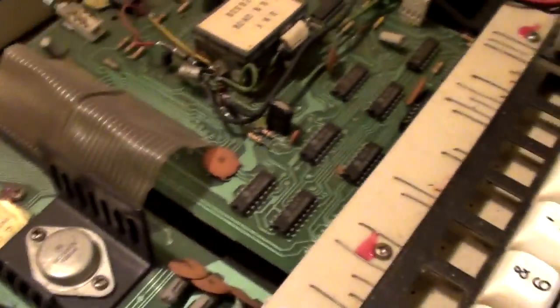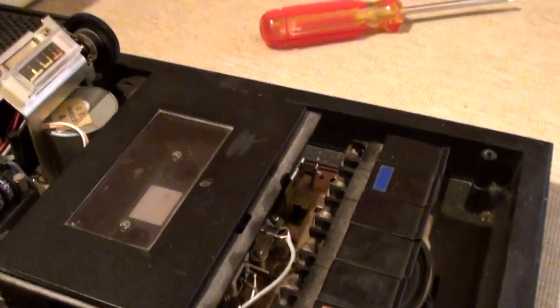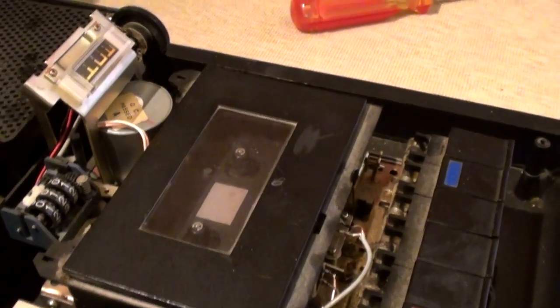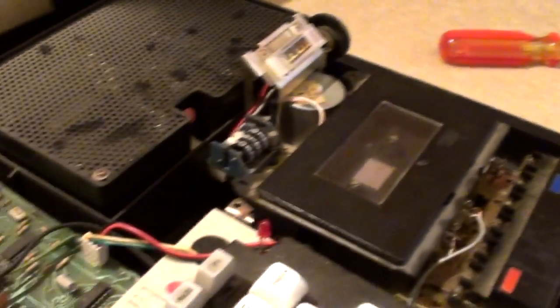Someone's had a go inside this already on various parts. I took it apart initially to have a go at the tape recorder to try and sort that out but my knowledge of such things just isn't enough. I'm sure it's fixable - I'm just going to see if I can get a new one. Find another one of these that's knackered but got a working tape deck.